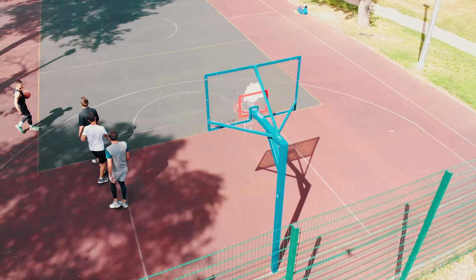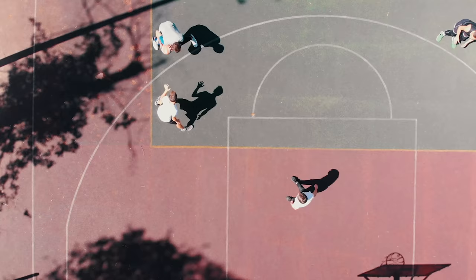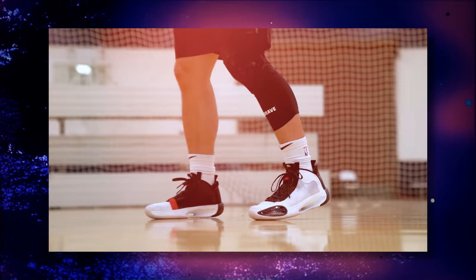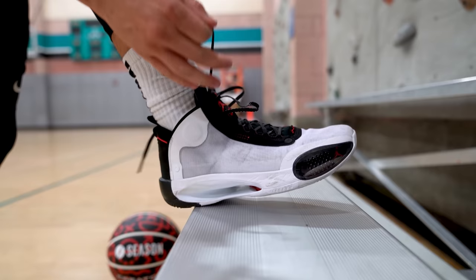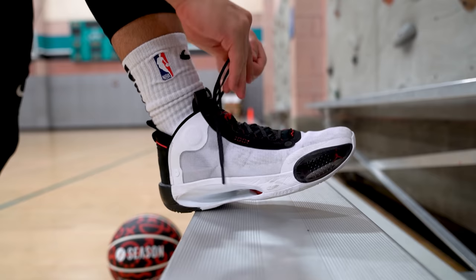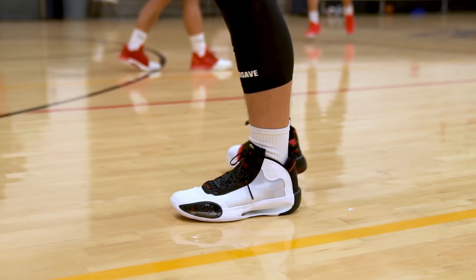The first and most important thing is durability. When you play outdoors, your shoes are going to get beat up a lot faster than they would indoors. You need something that's going to protect your feet and also stretch your dollar as far as it can go. For example, the Air Jordan 34 was my best performing shoe of the year, but it's just not going to be a good option for outdoor play because the materials are really thin, really flimsy, and the overall durability just isn't great.